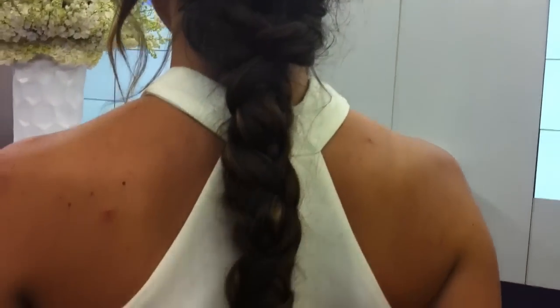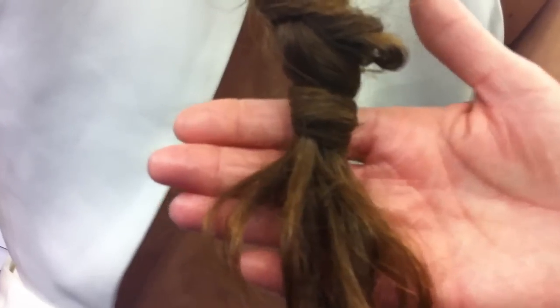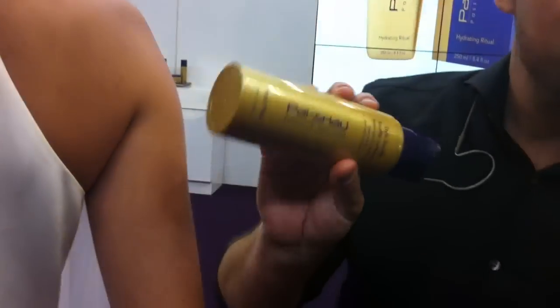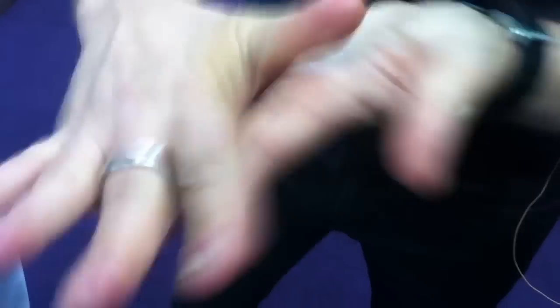He did this beautiful braid here and you're going to tell us how you did it, and then we're going to focus on how you were able to secure it without a rubber band. So we started off — our model has wavy hair. We used two pumps of the Pai Shao Styling Soufflé. It's a light cream-based product, so you can see really beautiful texture.